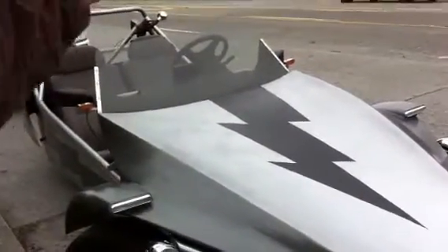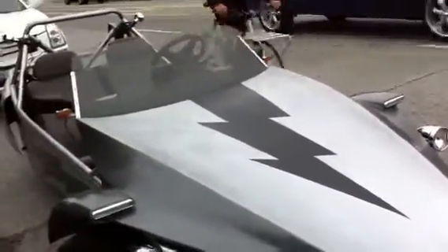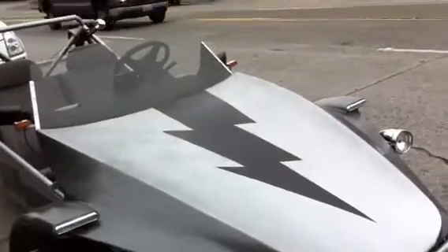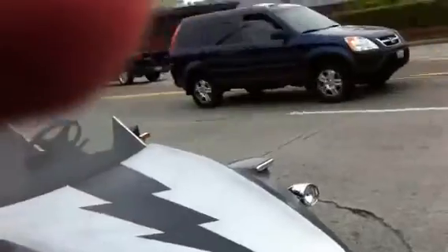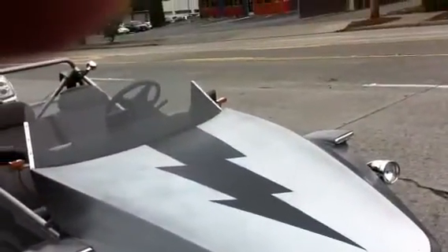It's sort of like dune buggy meets motorcycle meets a sort of a Lotus 7 — kind of frame technique or dune buggy technique. And it's all electric.